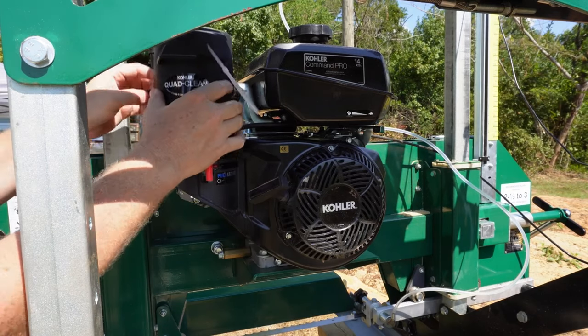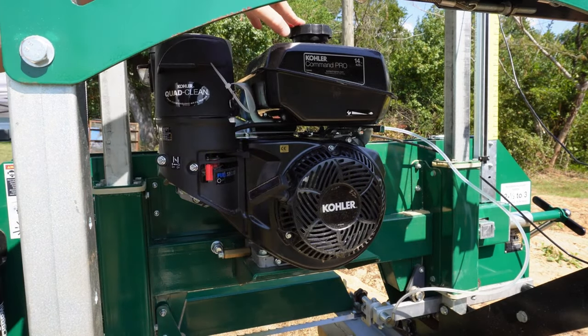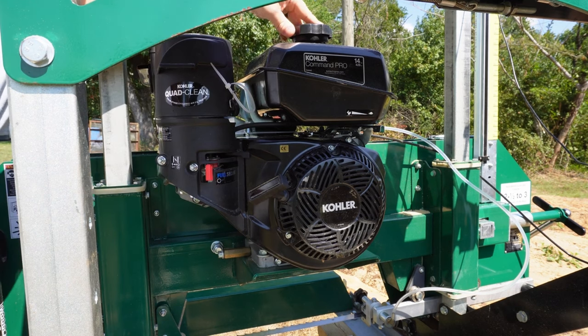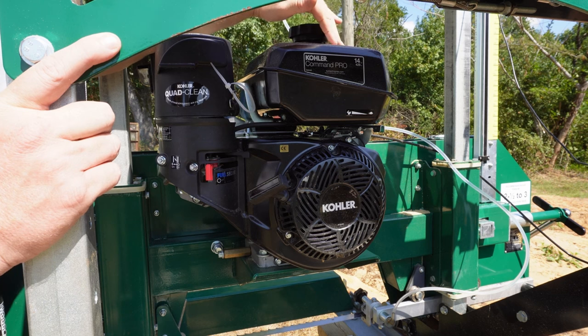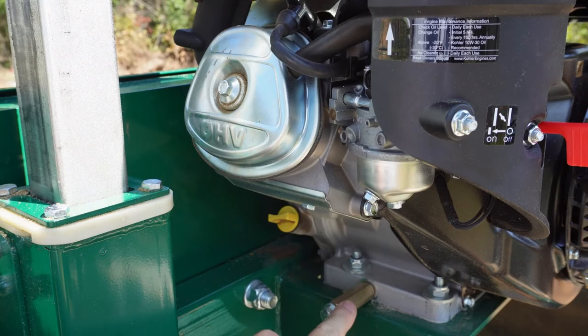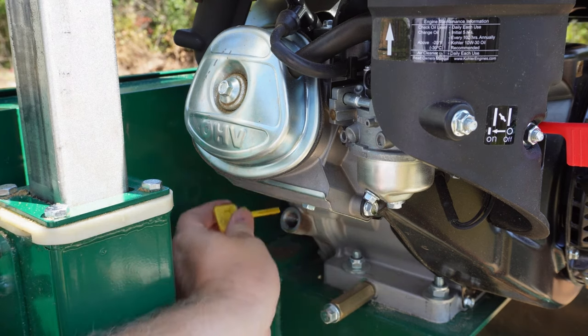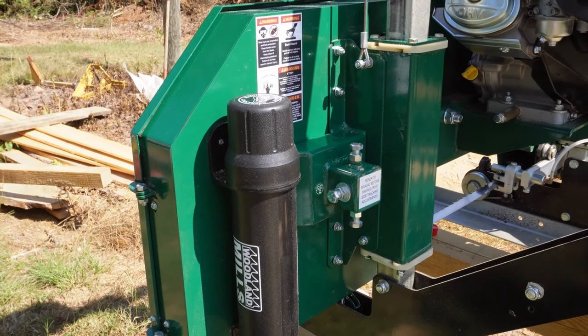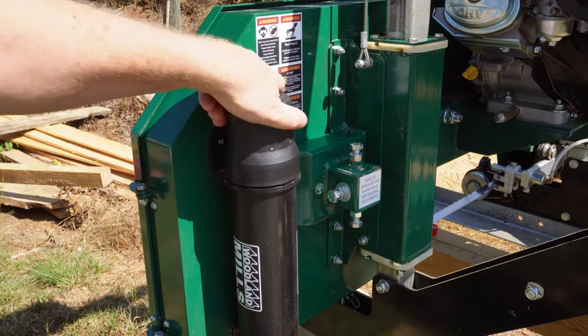The air filter is pretty easy to take off. When fueling up — and this probably applies to any sawmill — make sure you wipe off around the gas cap before removing it so sawdust doesn't get in. There's also an extension for when you change the oil, and there's your oil dipstick. The instruction manual comes in a tube that ships with the mill.